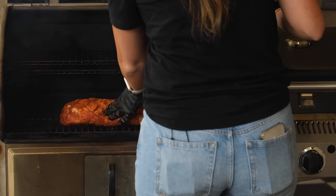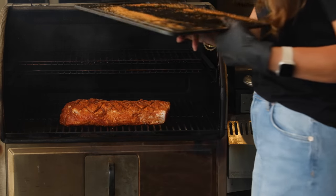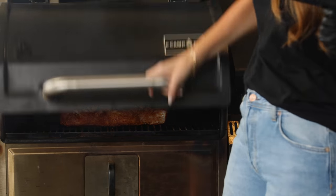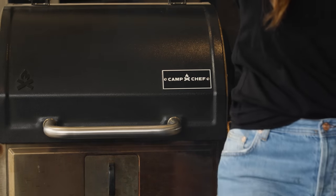This is a set it and forget it kind of recipe. It usually takes between two to two and a half hours. It can take up to three if your pork loin is really thick. This one tends to lay a little bit flat, so I think we'll be seeing around two to two and a half hours. This one weighed about four and a half pounds.